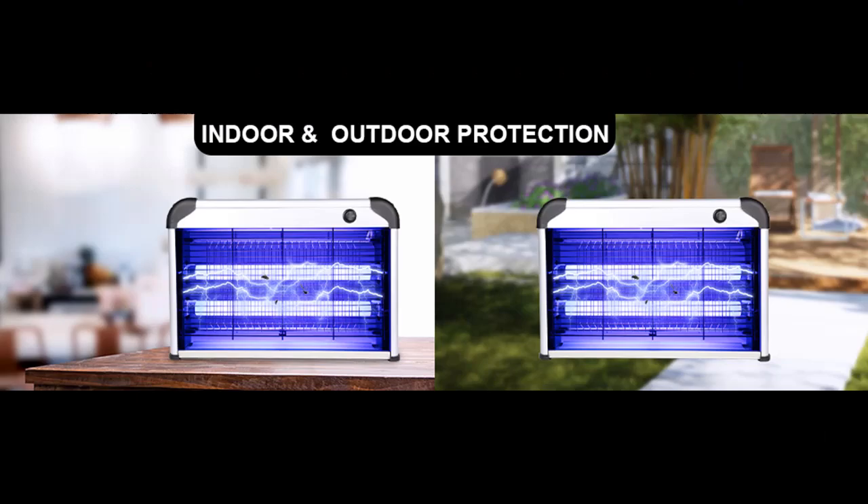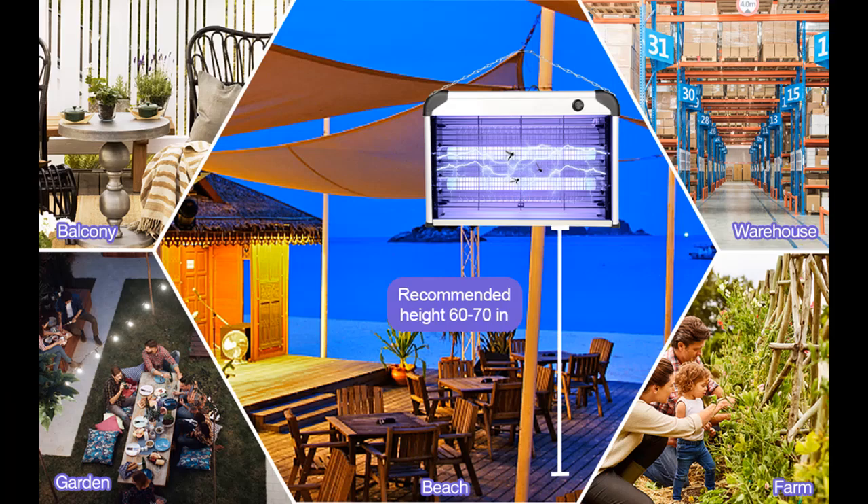Ease of operation and noise-free working. Simply plug this insect zapper into a standard electrical outlet and switch on — the device will start to attract insects with its UV light. The dead insects can be cleaned easily thanks to the integrated removable insect catch tray. With its low, quiet working design, it won't disturb your rest and sleep, making it comfortable for nighttime use.